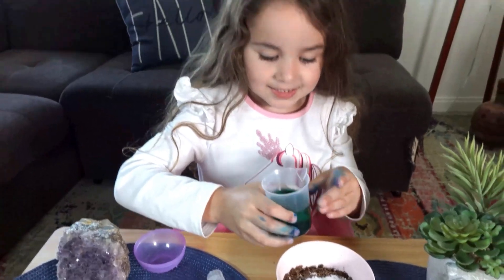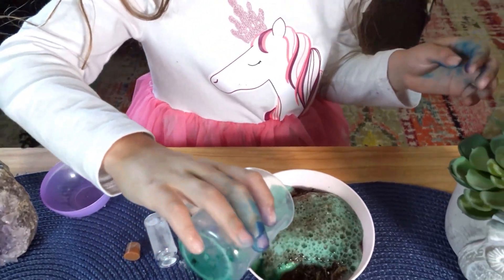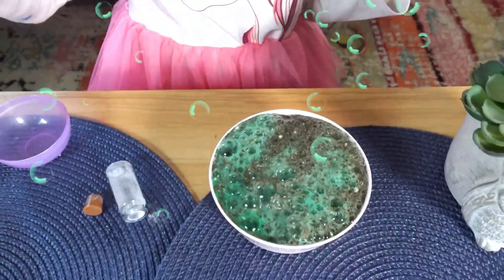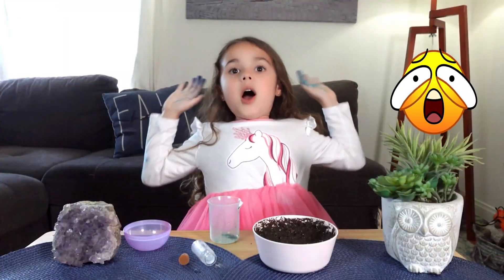We have a magic trick — the magic growing green big potion that can grow very fast. Come on, let's... Whoa! Whoa! Whoa! Oh, it worked!